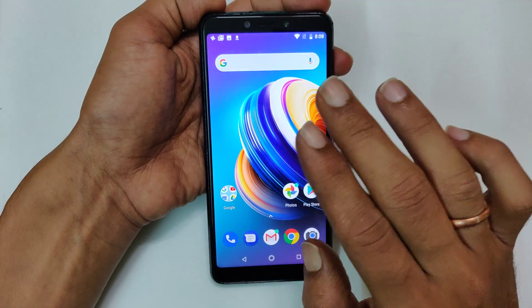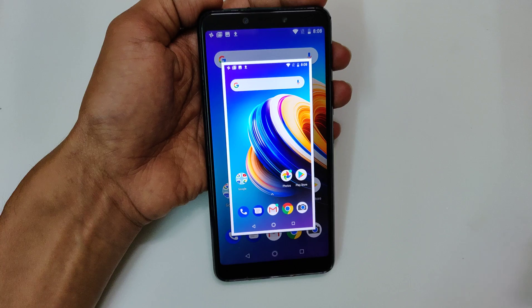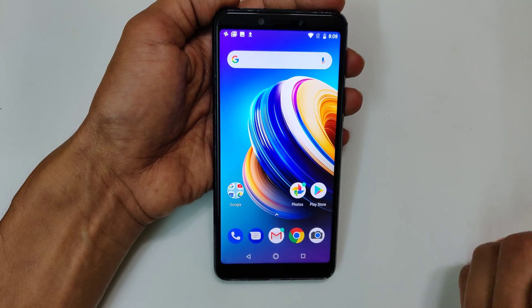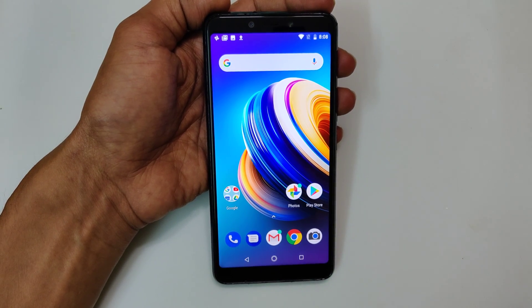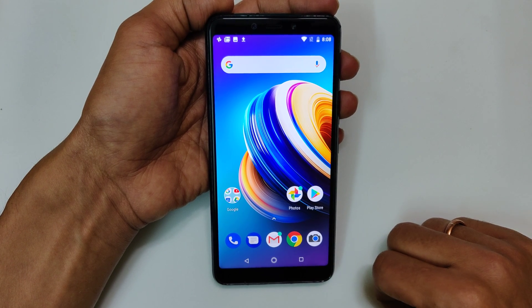Now, on any screen, if you want to take a screenshot, just swipe on the screen using three fingers like this. The screenshot will be captured. The taken screenshots can be accessed from Photos, then Album, then Screenshots. There you will find all the taken screenshots.